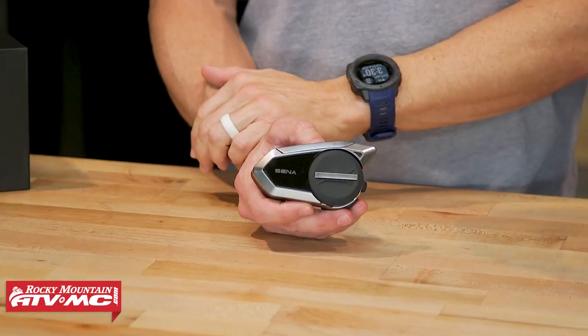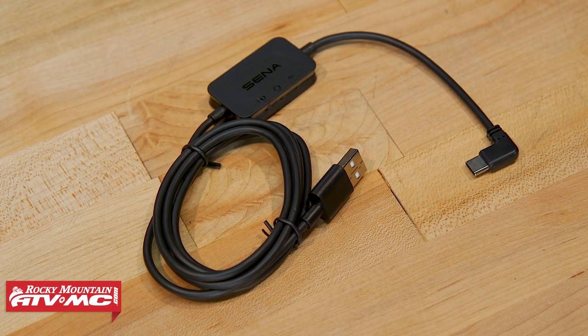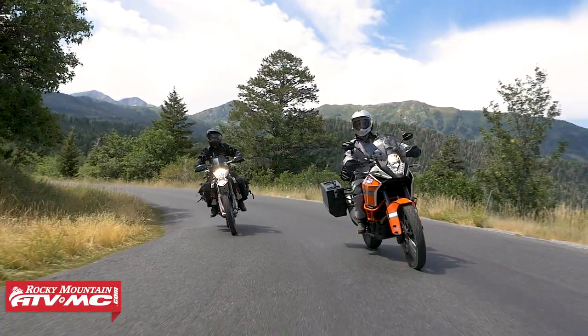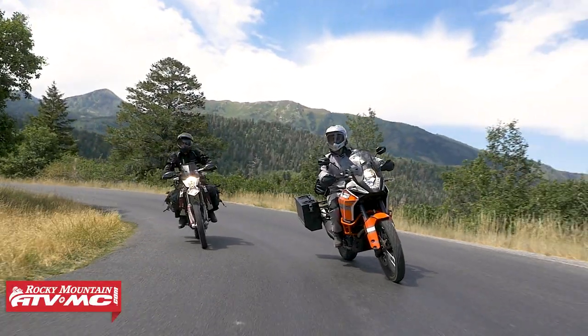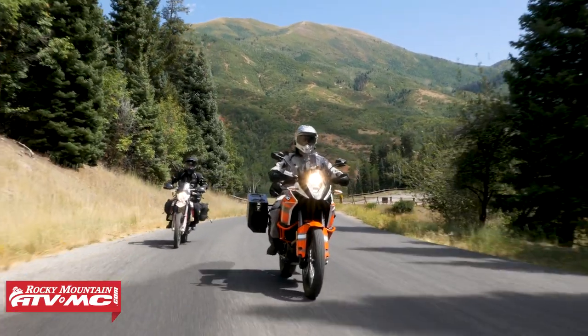Another cool new feature of the 50S is that with the charger, there is a Wi-Fi adapter built in. As long as there's Wi-Fi available when you're charging your unit, if there is an update available, it will automatically update for you. If you already have the 30K, just know that feature-wise and technology-wise, you're getting essentially just about everything you would with the 50S and 50R — just some of the small differences we just mentioned.